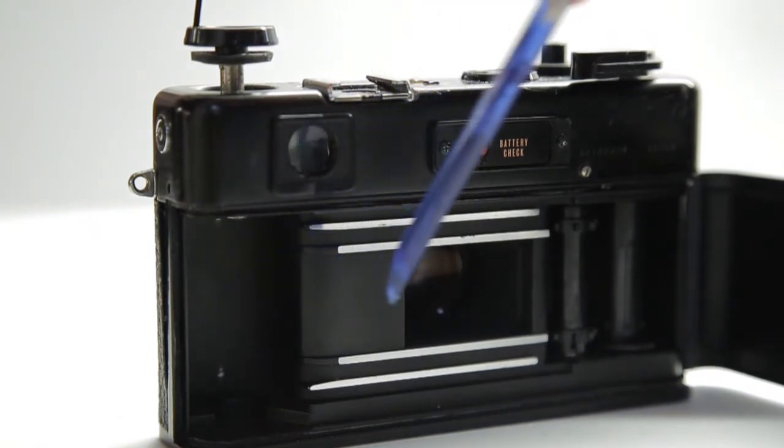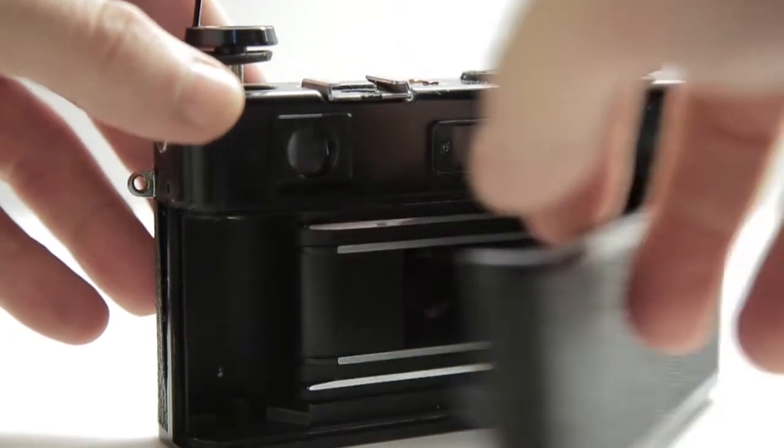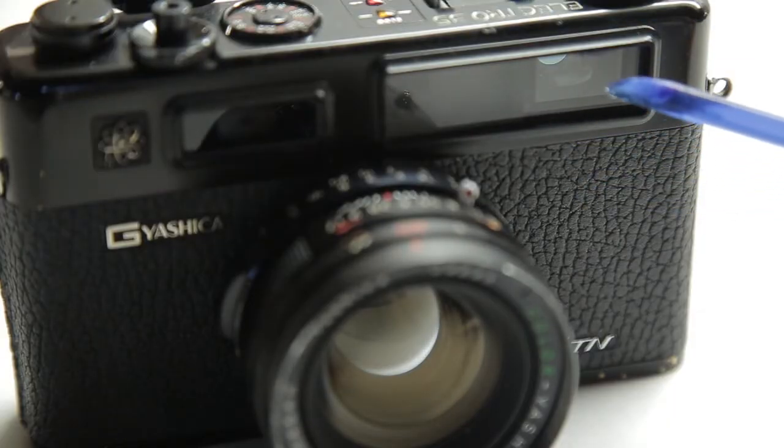Let's open the back and look at the camera. This is where you load the film — you pull the film across onto these sprockets, wind it forward slightly, and then close the lid and advance to the first frame of the film.